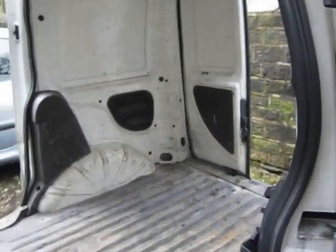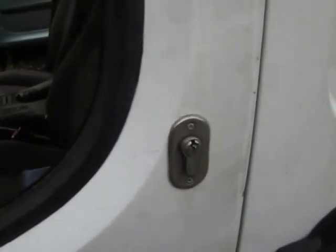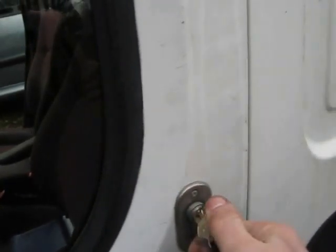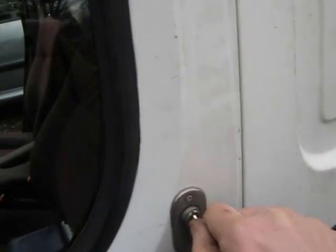If I shut the van door, I can now go to this little lock here, put the little key in, and there we are — that's on, and that locks the door solid. You can't open this one because it doesn't have a handle, but the other ones are all the same.